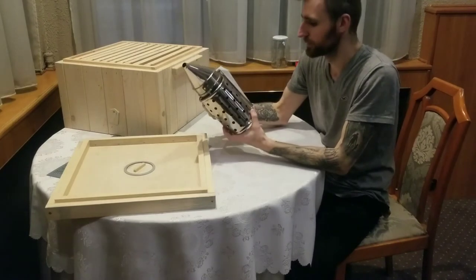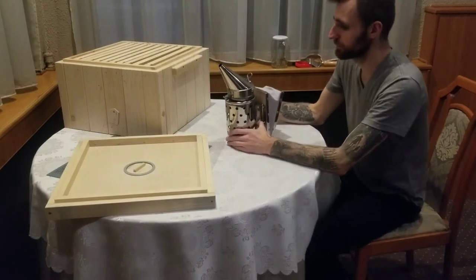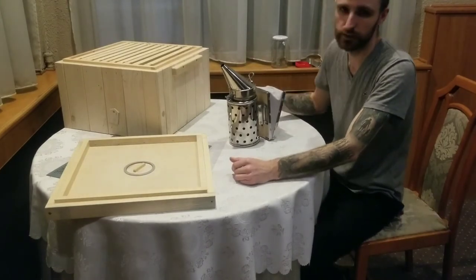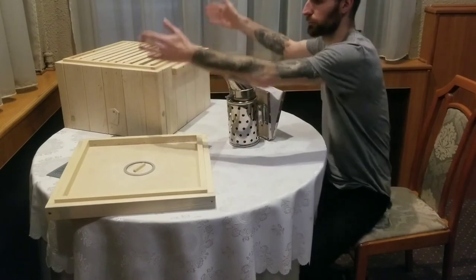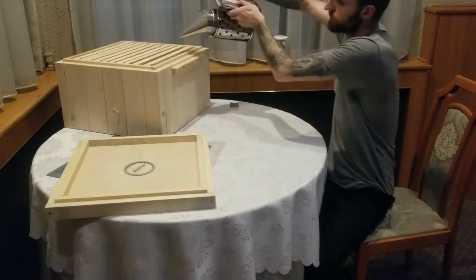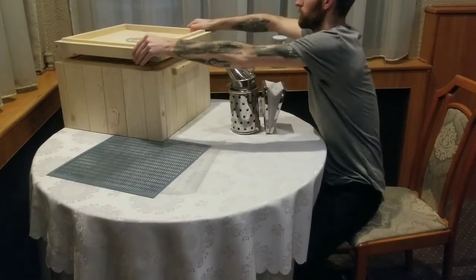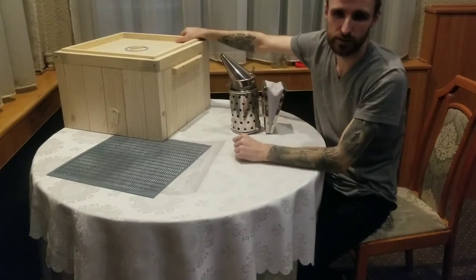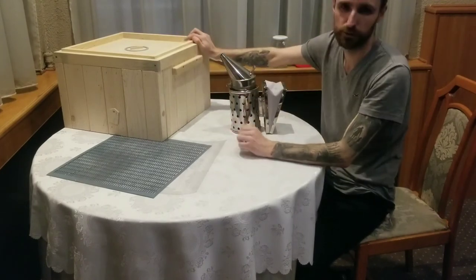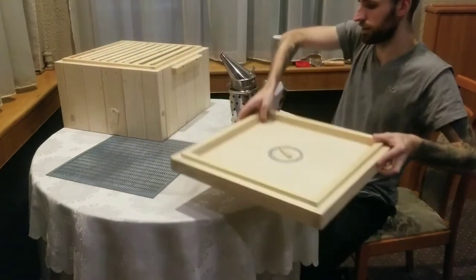My favorite tool - the smoker. I watched a video today showing how to work with it. It's used to calm the bees and get them to move down. The guy in the video had multiple boxes stacked together and after his inspection he smoked the bees from one box so they'd go down before he removed it - this way he doesn't squeeze any bees. He had seven beehives with millions of bees and was still worried about squishing just a few - that's the passion for beekeeping.